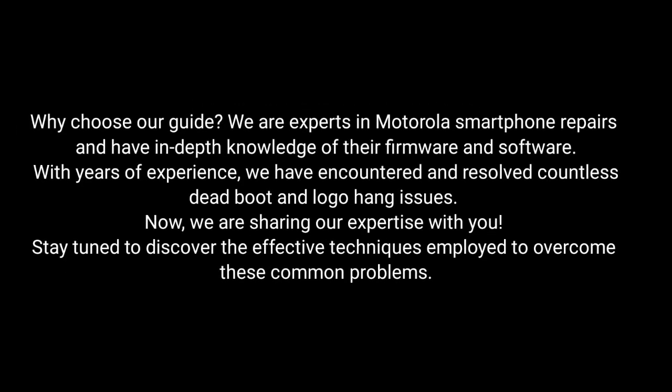Why choose our guide? We are experts in Motorola smartphone repairs and have in-depth knowledge of their firmware and software. With years of experience, we've encountered and resolved countless dead boot and logo hang issues. Now we are sharing our expertise with you. Stay tuned to discover the effective techniques employed to overcome these common problems.